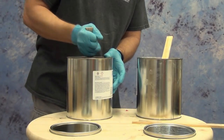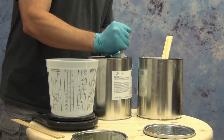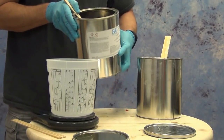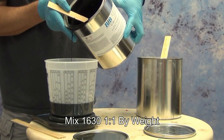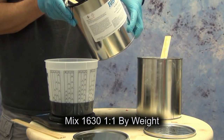Make sure that you properly suspend the filler in both components before you start weighing out your resin. If you don't do that, it will put you off ratio and you won't have resin that cures properly. So make sure you stir up both sides really well, get that filler into suspension, before you measure out your parts A and B.